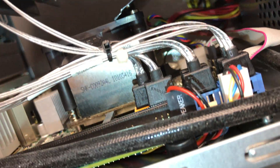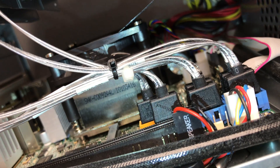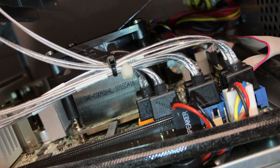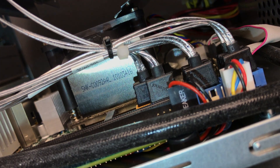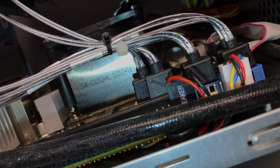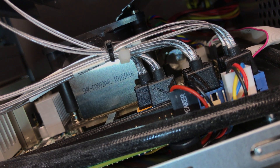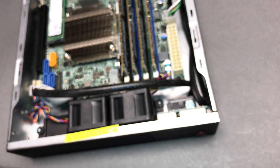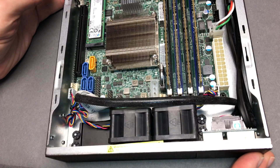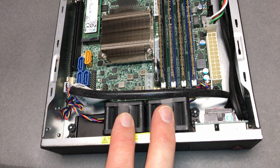This heatsink that arrives with the Xeon D1567, which is a 12-core system, would be a better bet — not the fan on top, because that wouldn't fit, but just the heatsink, called the SNK-C0092A4L. That'd be one tweak for the enthusiast who really wants to get a better sound profile for the system, meaning lower RPM fans.